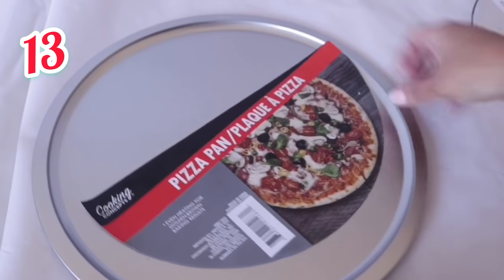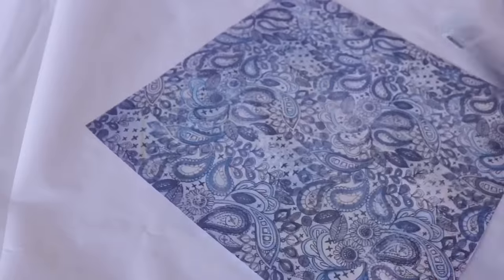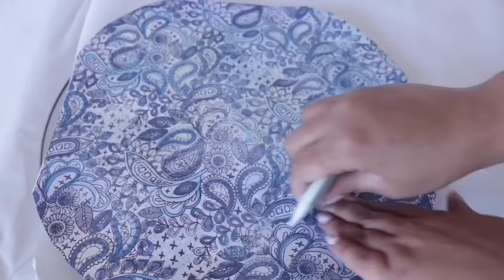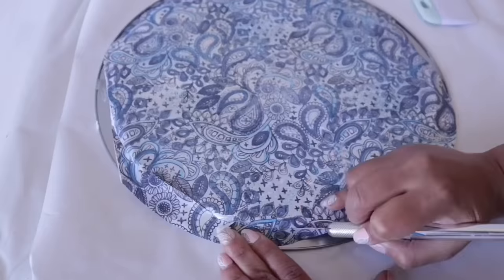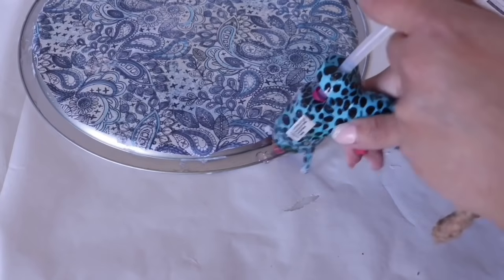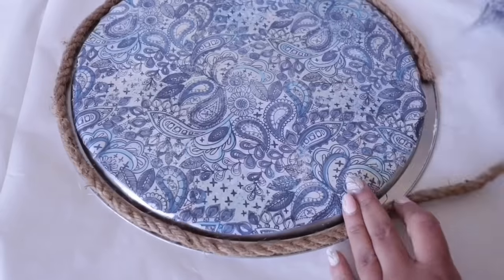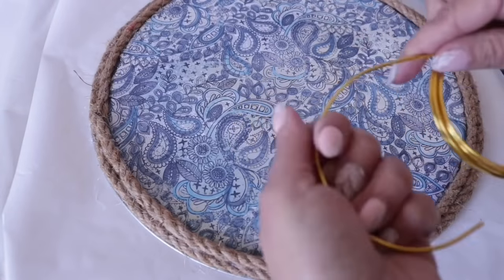Number 13 uses this pizza pan from Dollar Tree's kitchen section. Remove the sticker and with some paper from Michael's — about 79 cents — cut this as round as possible and Mod Podge it to the back. I liked the look on the back better, and once in place I used an exacto knife for a more precise cut. To cover up that edge, I'm using some Dollar Tree nautical rope and hot gluing it into place all the way around — I did this twice. I then created handles using some Dollar Tree floral wire and beads, feeding beads through and curling the ends with hot glue.